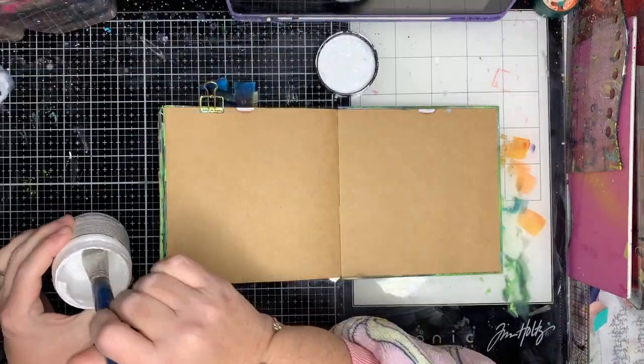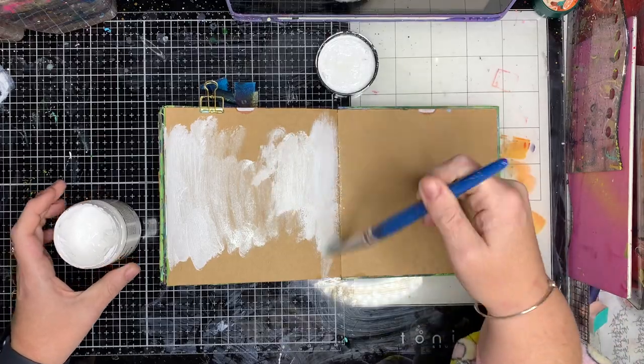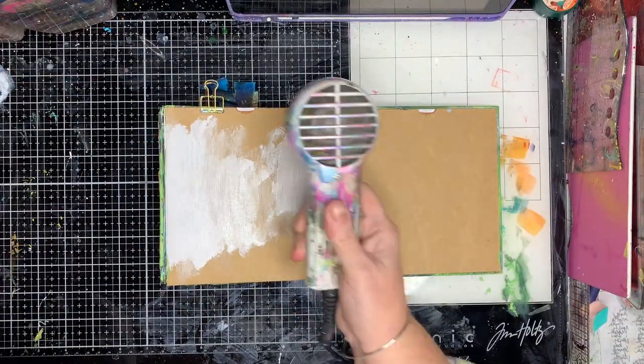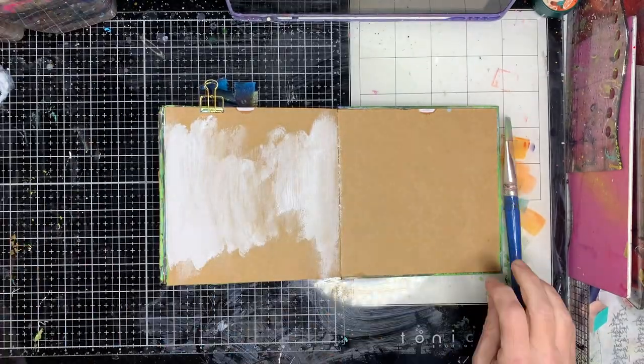I'm starting off in my little craft journal, popping in some gesso just because I wanted a little bit of contrast on my page. While often in my craft journal I sort of just work on the craft, sometimes having that little bit of a white base behind it really helps.